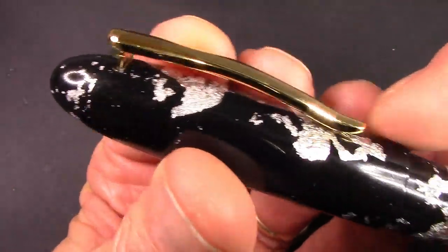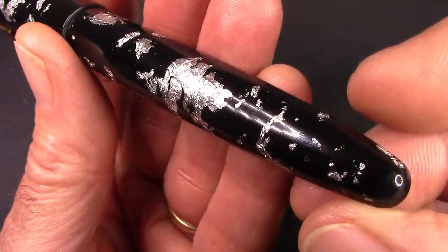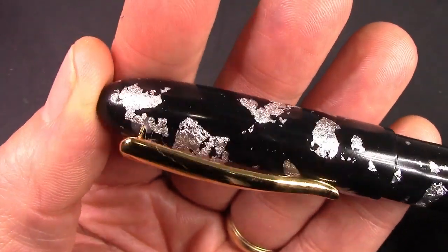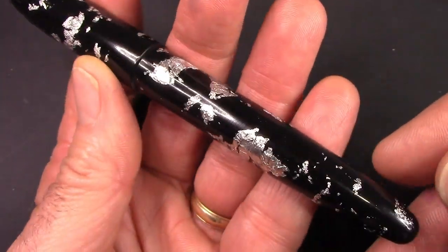Nice if it had silver trim, but it doesn't. I originally ordered the gold version, but the seller told me that they had difficulty in manufacturing, so he offered me the silver one. So I said, send it.